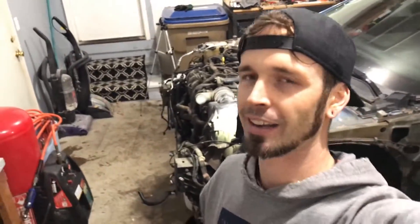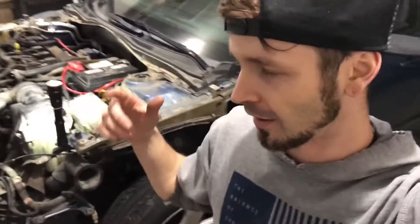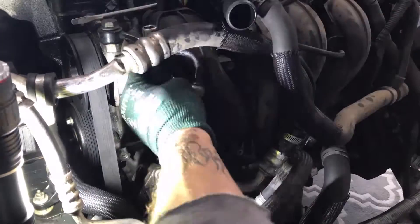What is up YouTube? Welcome back to another episode on the Copart car. I've been working on this thing, getting everything removed — all of the broken pieces — just kind of finding out exactly what I need to pick up from the salvage yard.